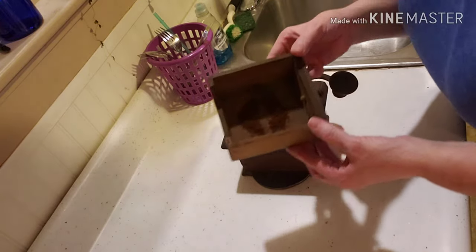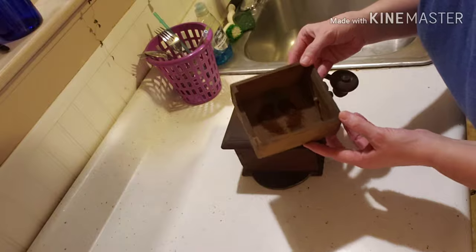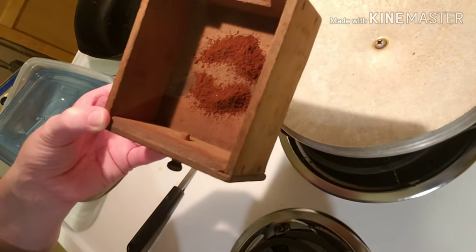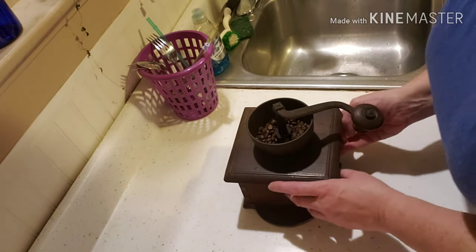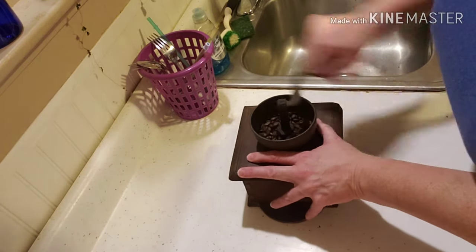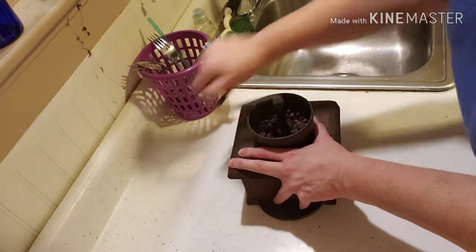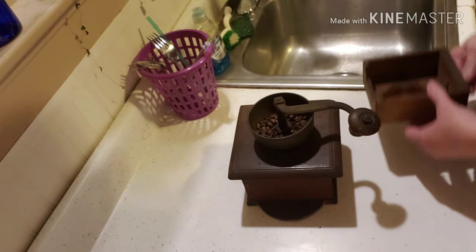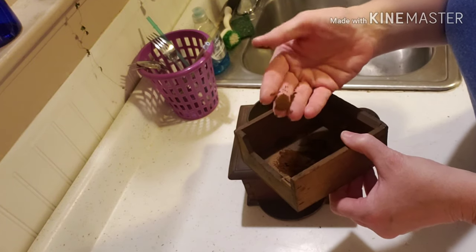All that grinding, and I got that tiny little bit of coffee. Can you see what's in there? All that grinding so far, that's what I've got. I'm going to keep going. And this seems to be very finely ground — this is a powder.